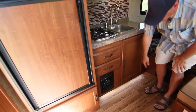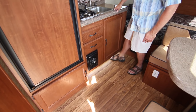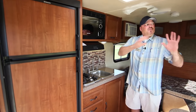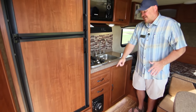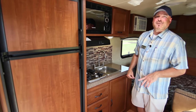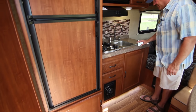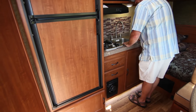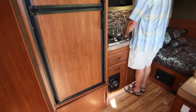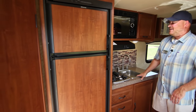There's a lighted toe kick built in underneath the cabinetry. At nighttime you can leave just that light on so you have a clear lit path to the restroom without waking everyone up by turning on all the lights. The toe kick also lets you stand closer to the sink while doing dishes, so you're not leaning back and straining your back.